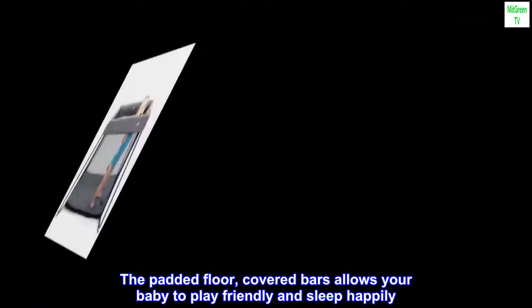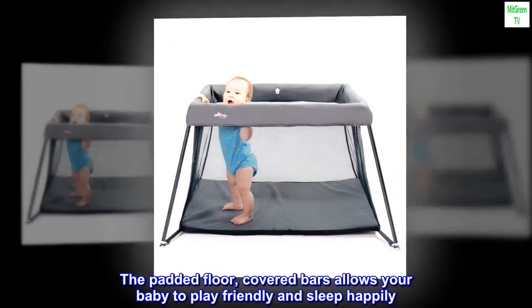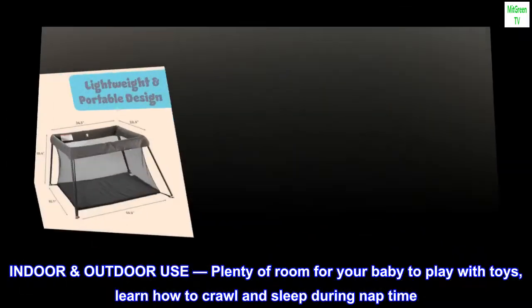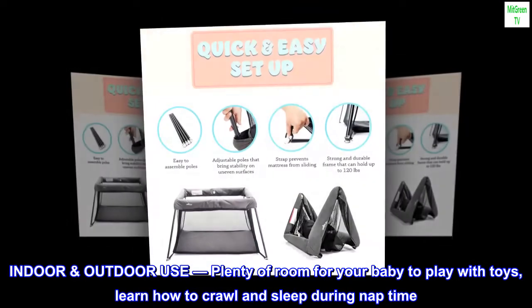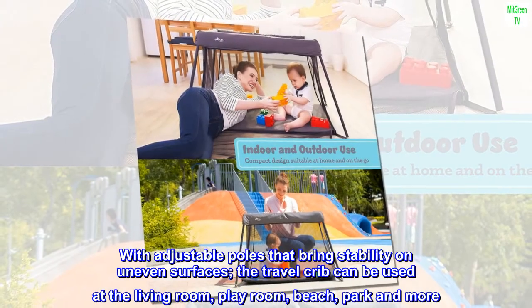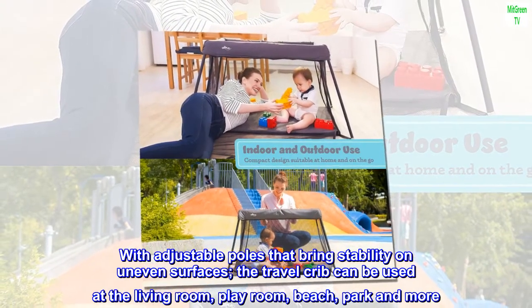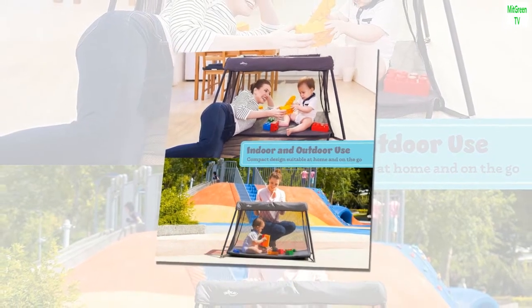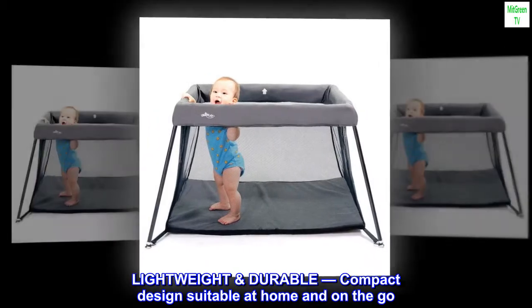The included carry bag makes it easy to use indoors and outdoors. The padded floor and covered bars allow your baby to play safely and sleep happily. Plenty of room for your baby to play with toys, learn how to crawl, and sleep during nap time. With adjustable poles that bring stability on uneven surfaces, the travel crib can be used at the living room, playroom, beach, park, and more.